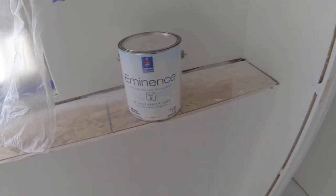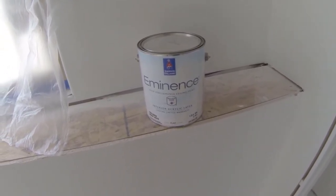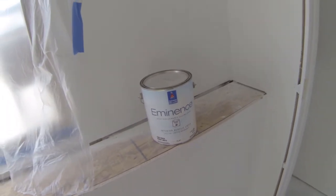Time to do the ceilings. I'm going to be using Sherwin-Williams Eminence Ceiling Paint — just flat bright white, you can get it off the shelf that way. I'm going to be doing two coats in the office, the bedroom, and the bathroom. We'll get that sprayed, let it dry overnight, and then move the doors into the bedroom.